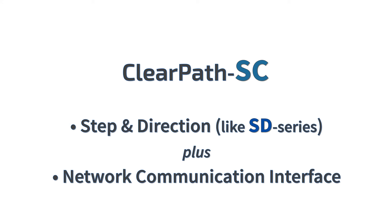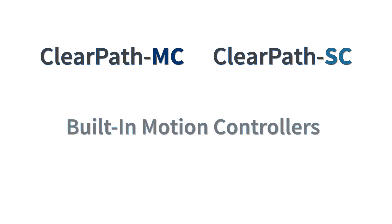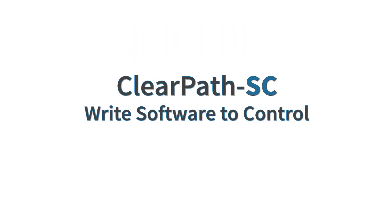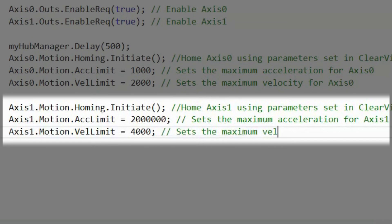If you don't have a step-and-direction or quadrature motion control indexer, the ClearPath-MC and ClearPath-SC series of integrated servo motors have built-in motion controllers. ClearPath-MC has a very easy-to-use motion controller that you control with simple I/O from your PLC or even just switches and buttons. ClearPath-SC has a highly flexible built-in motion controller that you control from software you write, which runs on a Windows or Linux PC.